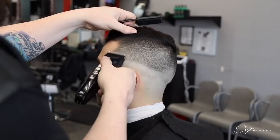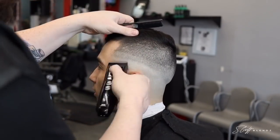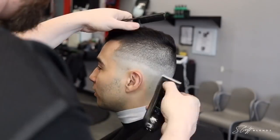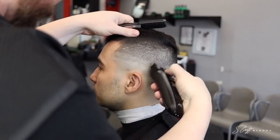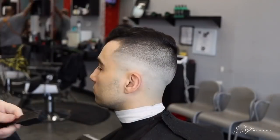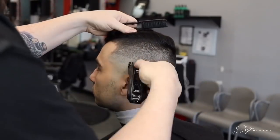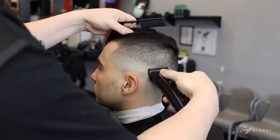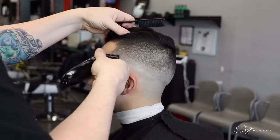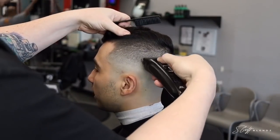Now we're working on the other side — we do the same exact thing that we did to the side and the back. Sometimes I switch it up; I'll fade down on one side and then try to fade up on the other side. Once you learn your systems, whether it be fading up or fading down, you really don't even think about it anymore — it just happens, you just do whatever feels right.